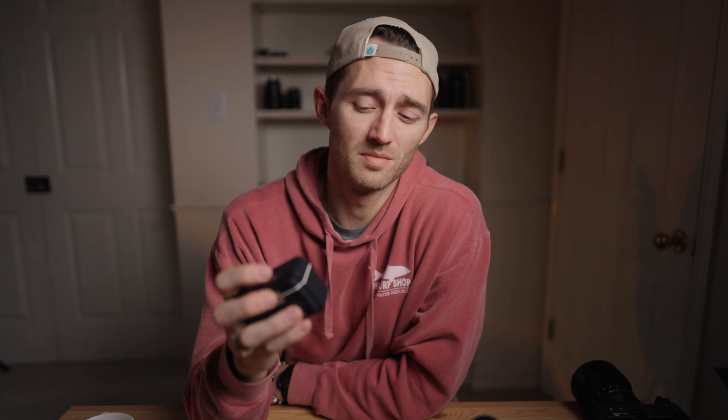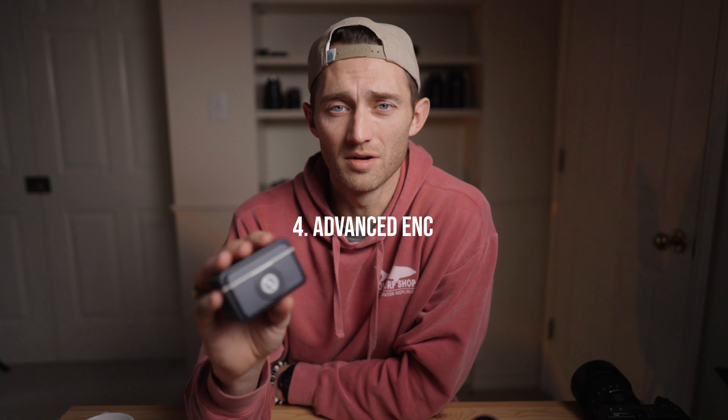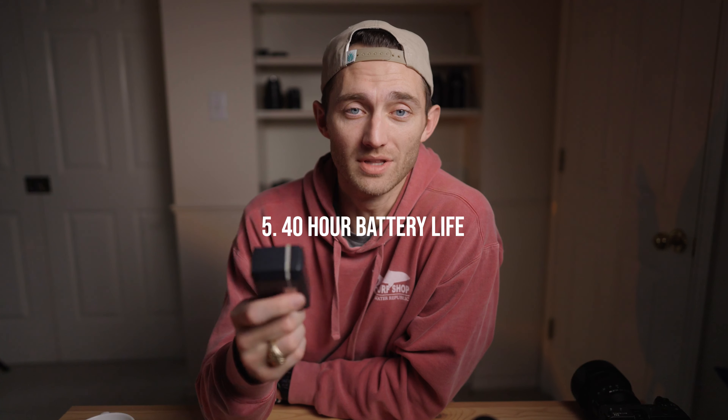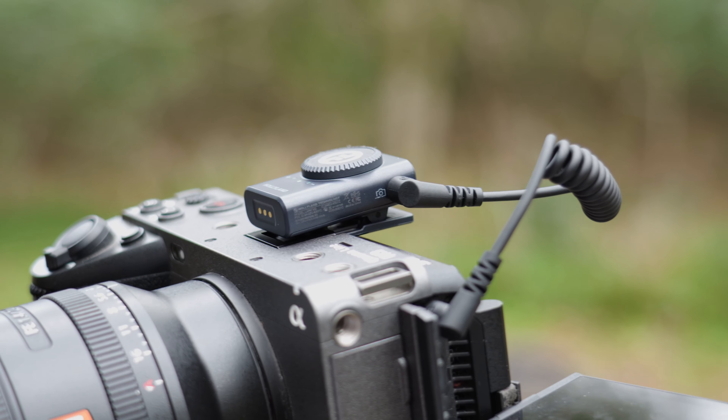The last two capabilities that come with this system are the advanced ENC, which is their environmental noise adaptation or cancellation, where it kind of adapts to the noise going on around it. And then lastly it boasts a 40-hour battery life. I'm not sure if it's the whole system or one of the buttons alone or a combination, but 40 hours is a lot.